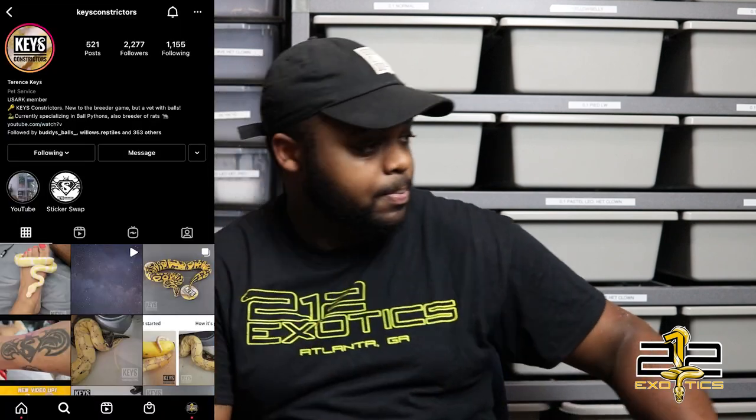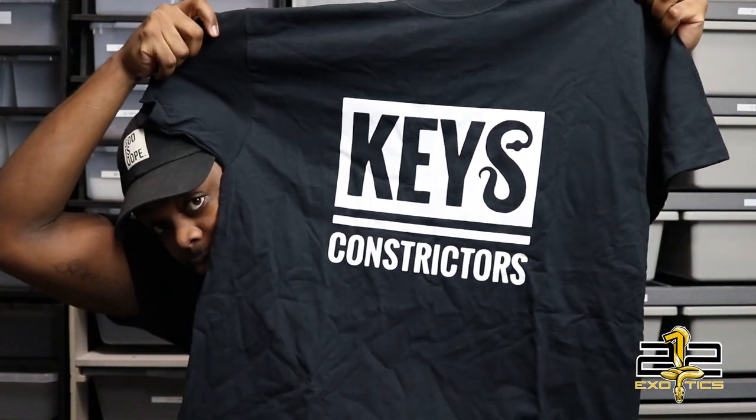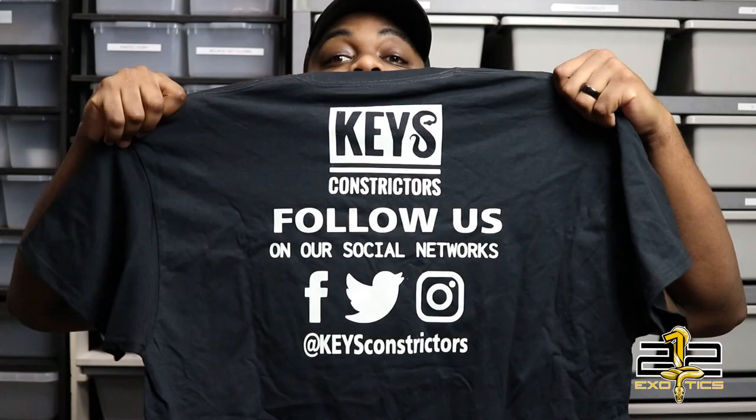Before we get started with the clutch cutting, I want to give a huge shout out to my guy TKeys over at Keys Constrictors. I'll show you why — they sent me a shirt! If you have not checked out Keys Constrictors, I strongly advise you go check them out. They are on YouTube, Instagram, Facebook, all that good stuff. Keys Constrictors — Terrence and his wife Keisha, they are in the hobby and they are doing the dang thing.